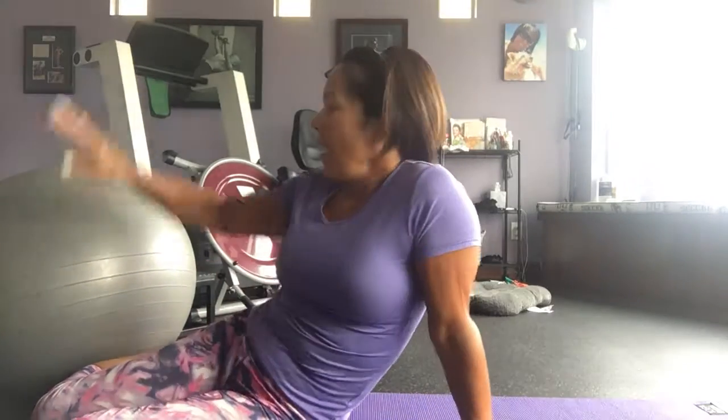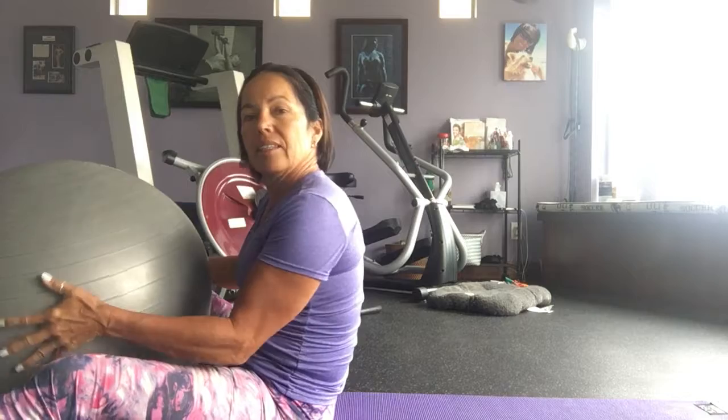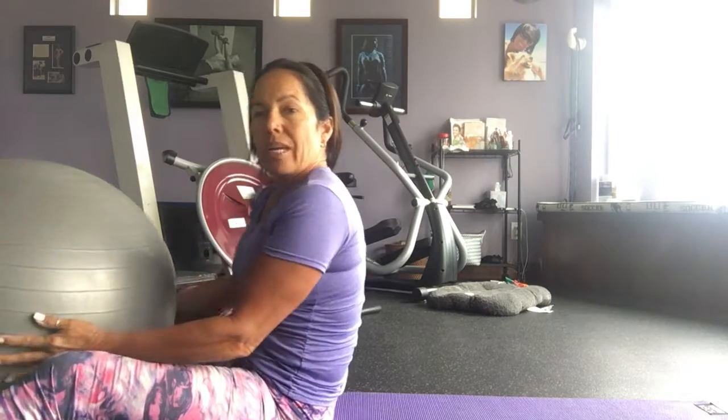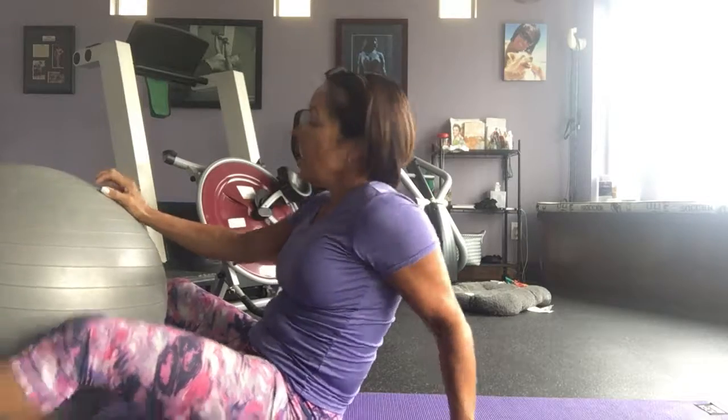Hi everyone! I'm so excited to show you some abs today. A lot of you have this Swiss ball around your house and you don't know what to do with it. You can sit on it at your desk and have an ergonomically correct chair, or just bring it into the living room when everybody else is watching TV and you want to be a good example to your family.